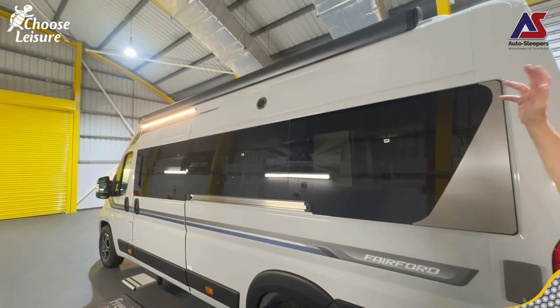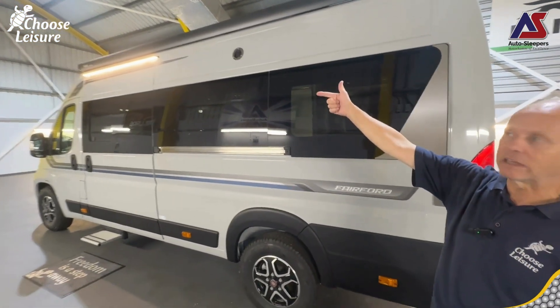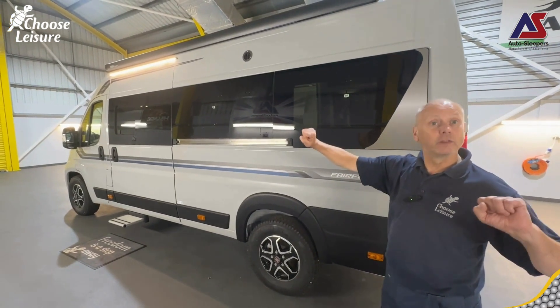Above we have a lovely two-layer omnibus awning, all the privacy glass, and an exterior light so you can come home and annoy the neighbours.